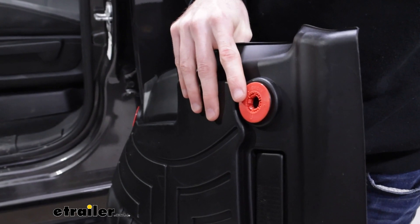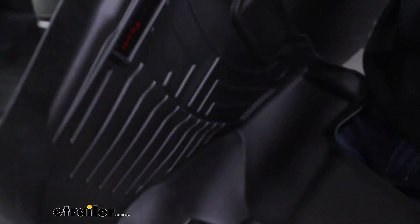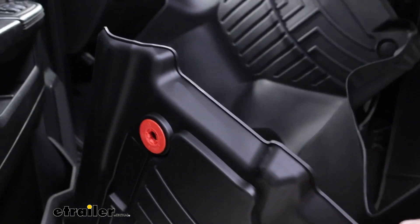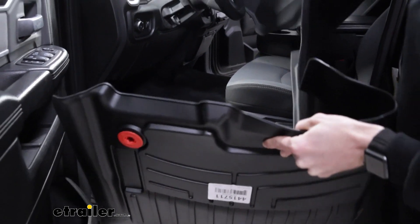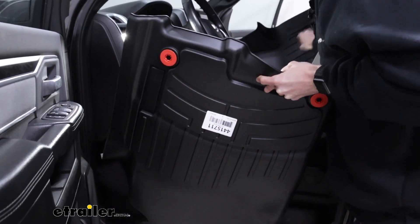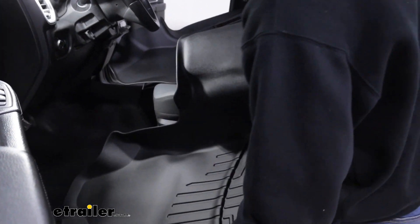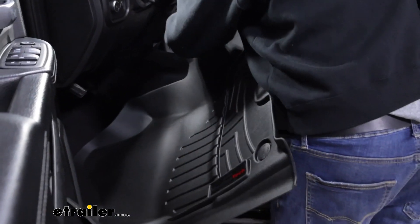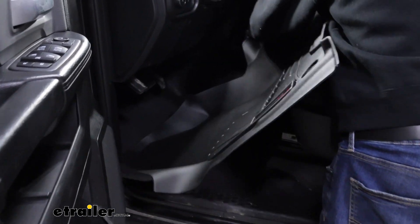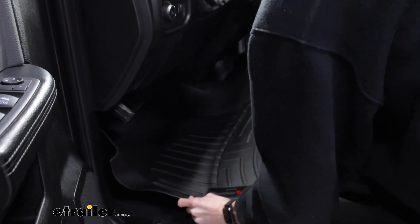Here on the back of our new mats are the same places for those anchor points to go. So once you have both of your old mats removed from the car, we'll put the new mats in. You just have to work with it and weave it around as best you can, trying not to scrape up the inside of your car, and fit it around and weave it into place.